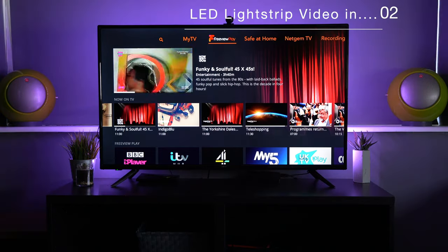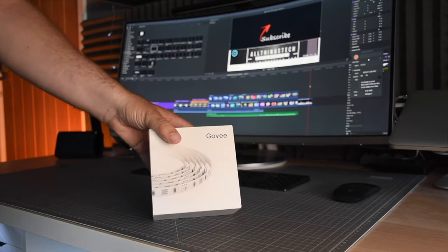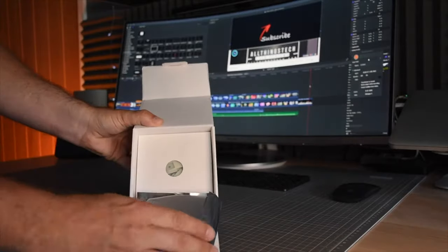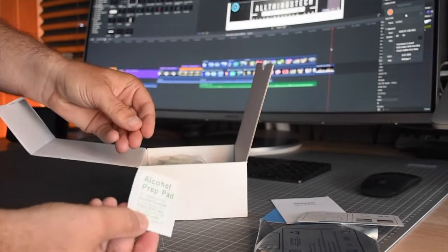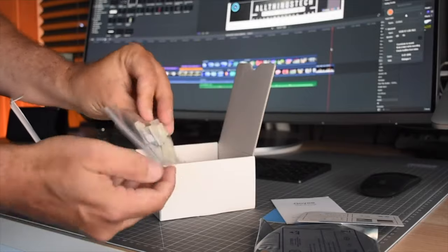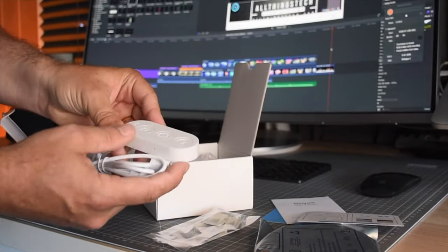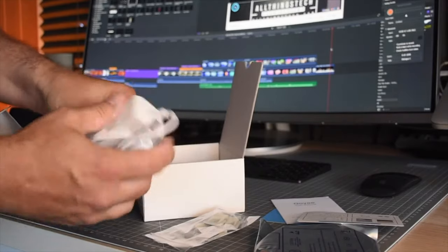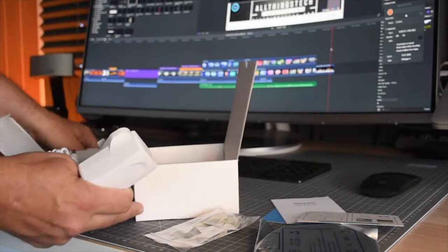Let me know your thoughts — is this something you'd find off-putting or something you'd like? Now, this is the quite brilliant strip light from Govee — five meters in length, costing 24.99 in the UK and 34.99 in the US. I'll leave the links in the description. To give you a comparison, the Philips Hue light strip for just two meters costs 65 pounds and 75 dollars, so this is far, far cheaper.